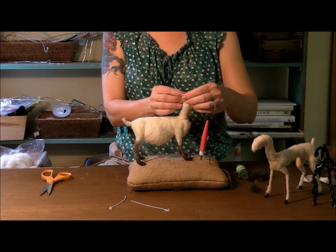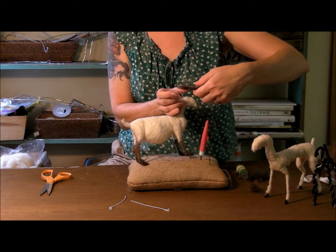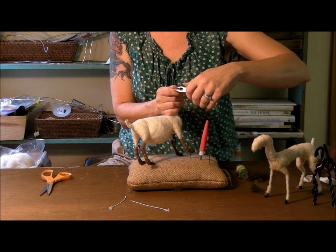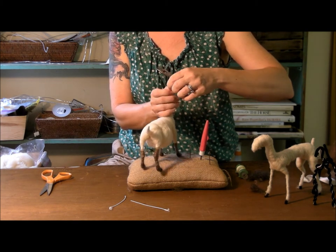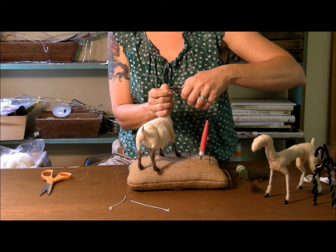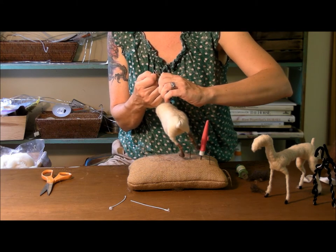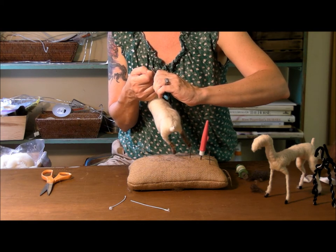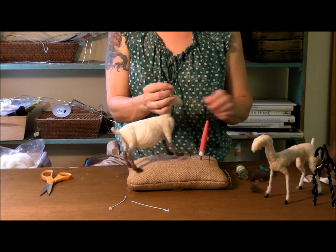As with all the wires, fold the tip back so that it's a friendly end — it's not pokey. Try to grab the very tip and fold it back with the needle nose pliers, then give it a squeeze. Especially in this case, you want it nice and tight because the end of the horn should be pointy.